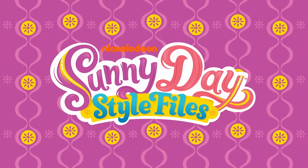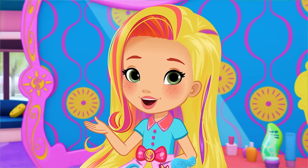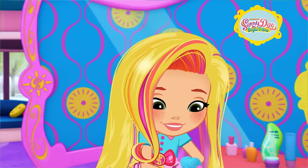It's time to get stylin' with Sonny Day's Style Files. Hi, it's me, Sonny. Wanna take a look inside the Style Files?